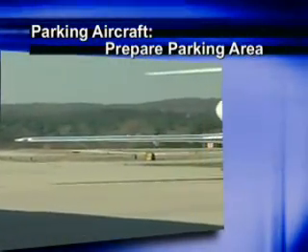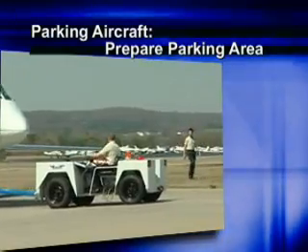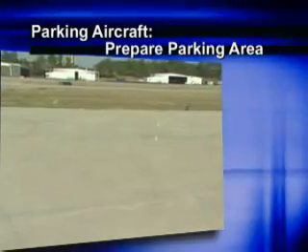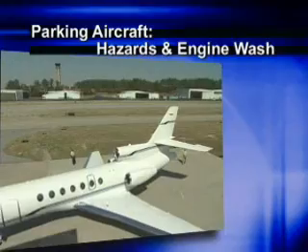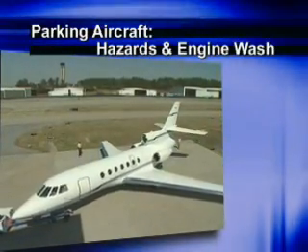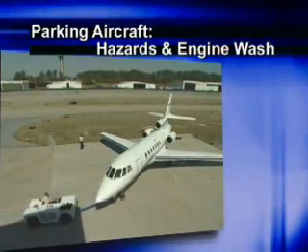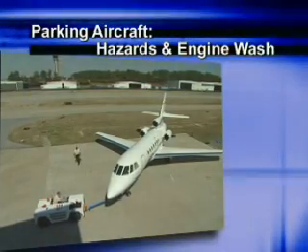Make sure that your predetermined parking area is ready before you begin towing the aircraft. Clear the area of FOD, GSE, and any other items that could penetrate each wing walker's ten-foot circle of safety. When you select your parking location, be aware of possible hazards from other aircraft. Also, if your aircraft will depart from the parking spot under its own power, be aware of wind direction and the hazards your engine wash may cause.